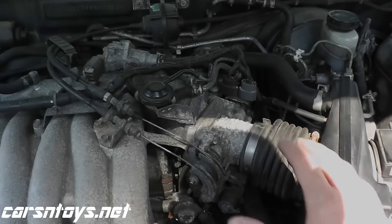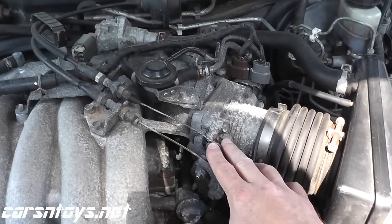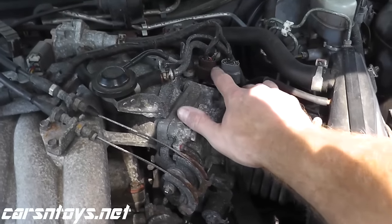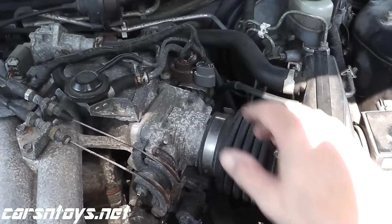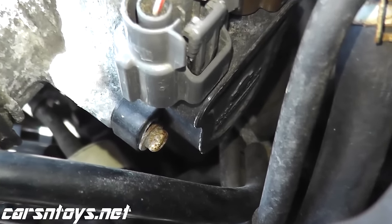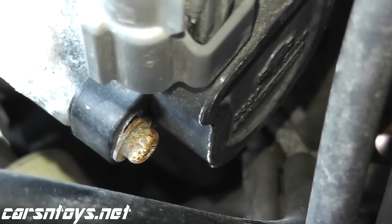The throttle position sensor is usually very close to the throttle body. Right here is where it's located on this vehicle. Let me come in for a close-up and I'll show you the two screws that need to be removed to get this off the vehicle. In this case, we have Phillips-type screws holding on the throttle position sensor.